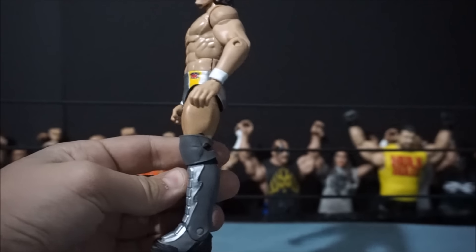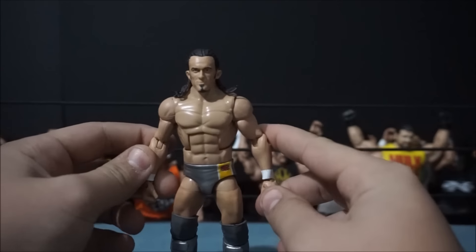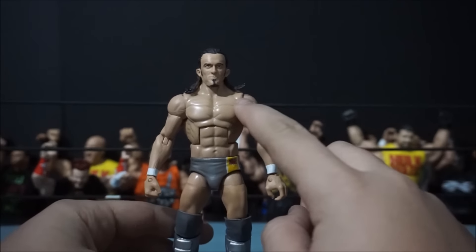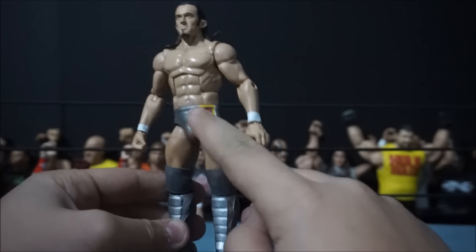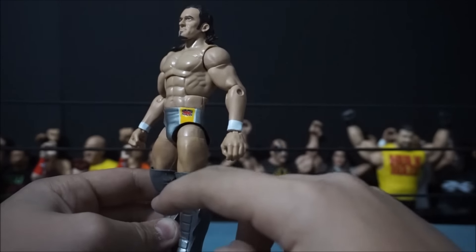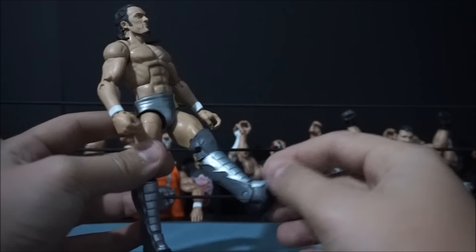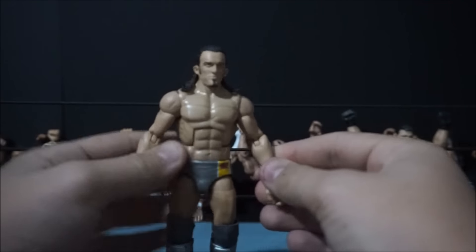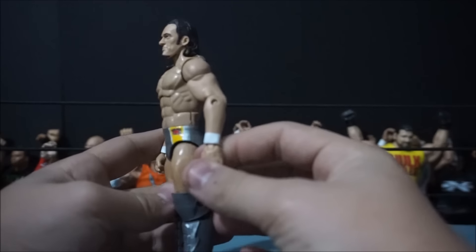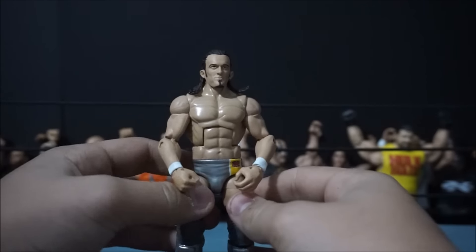Here is an Adrian Neville custom that Noah also made me using a bunch of different parts. I believe these are Daniel Bryan arms, Cody Rhodes torso, Neville head scan. The lower half is Daniel Bryan, and the knees are from the Adrian Neville basic. Pretty cool custom elite. Thanks again Noah for the Kevin Steen head scan and Neville custom — I really, really do enjoy them.